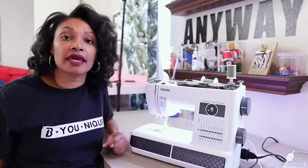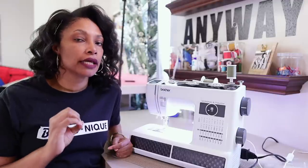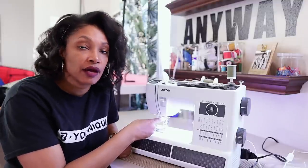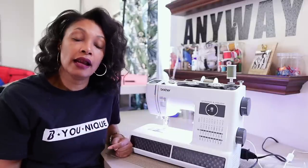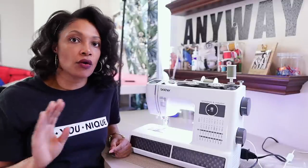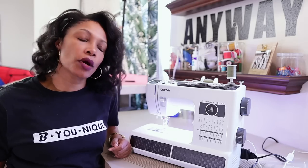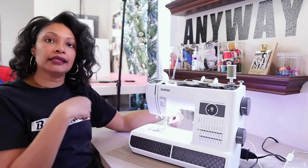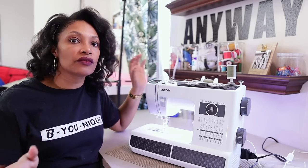Easy peasy. One thing I did notice about the Brother Strong and Tough — when sewing normally with one thread, the thread does not like to stay behind the little metal piece down by the needle. When you're sewing with two threads, it still does not like to stay behind, but it does not affect the quality of the stitches at all. I just continue to sew and I haven't had an issue. The manual says to put one thread behind and the other one just leave in front, but it should work both ways.